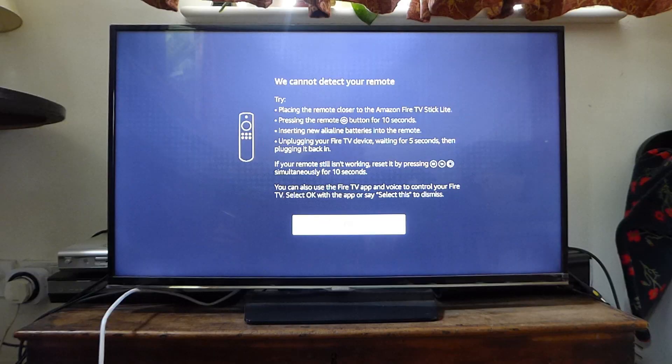If you're getting a message about a remote not being connected, I'll show you how you can get around that as well.